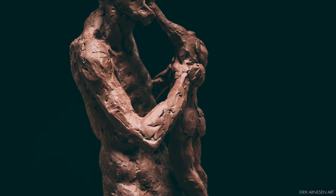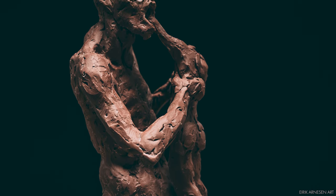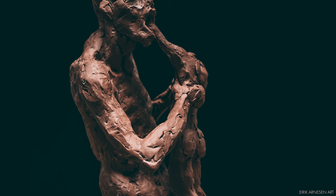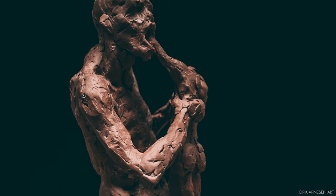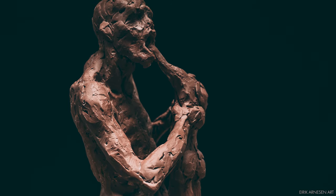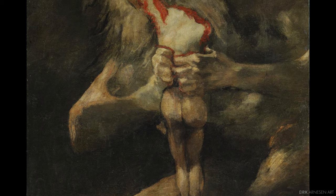Hello ladies and gentlemen, welcome to the studio and this video series where we will be making this — my version, a sculpted version of Saturn, or Kronos, devouring his child. I got the inspiration to depict this as a sculpture by watching Nerdwriter's video about Goya's Saturn devouring his son, which is quite a horrifying piece of art.